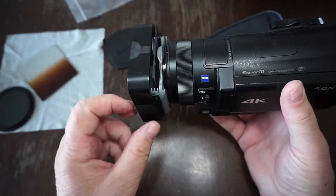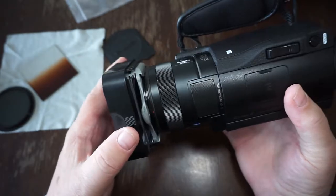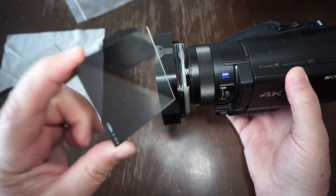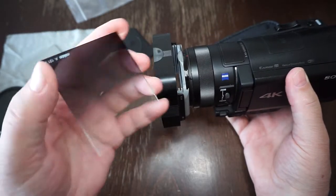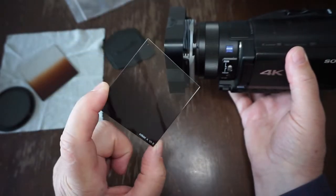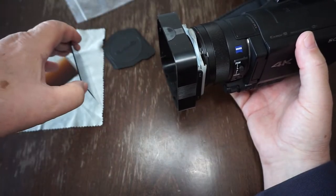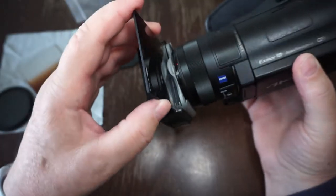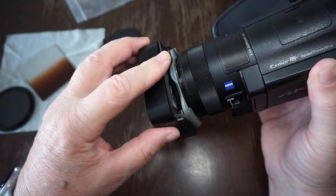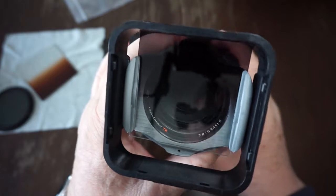The advantage of this filter holder is that you can easily adapt and apply different filters. The most important of these filters in my opinion for this camera is the graduated ND filter. This is the KOKIN A121S. The 'S' means that this is a soft transition filter, and the way you are expected to use this graduated filter is to simply apply it into the holder and then adjust according to your requirements.